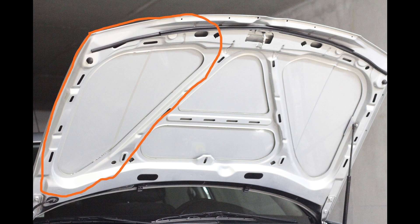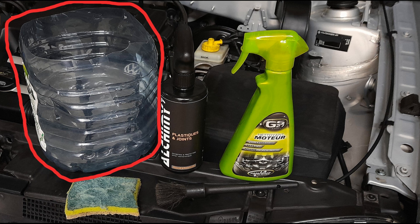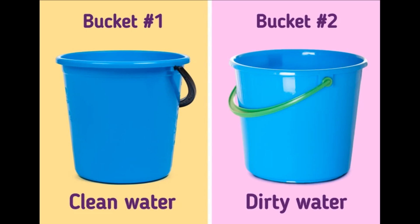Let it cure for 20 seconds, then scrub with a yellow sponge and a pencil brush in tiny areas. Often rinse the sponge and pencil brush with clean water and let the dirty water fall into a separate bucket. This is the only way to actually remove grease instead of spreading it. Then move to the next area.